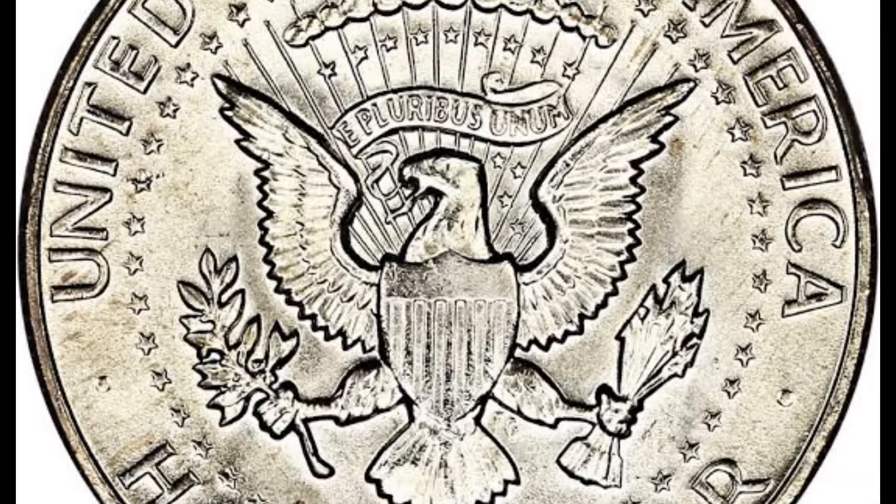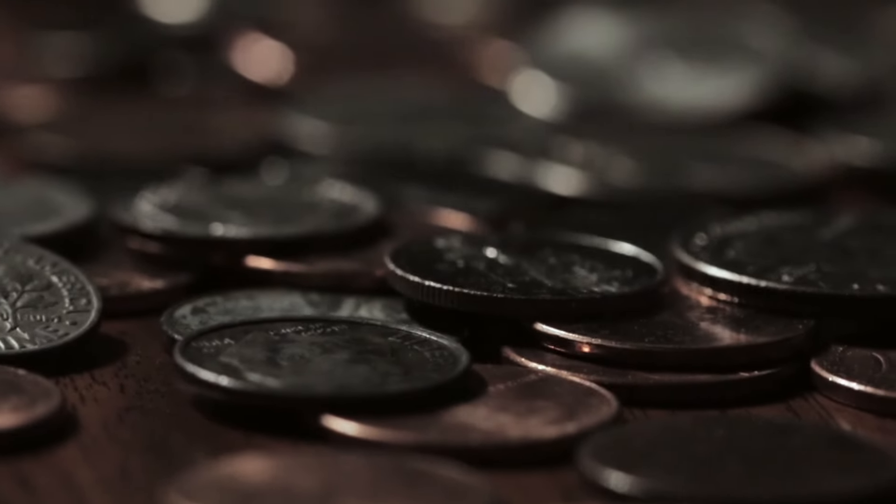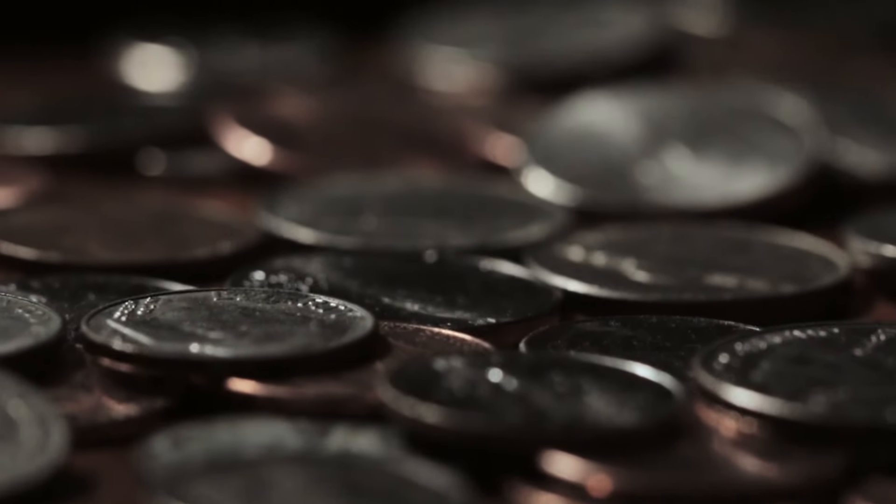Our Coin and Currency Mastermind program is now available if you never want to question the value of your coin or paper money again. To learn more, click on the video on your screen right now.